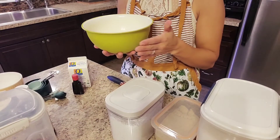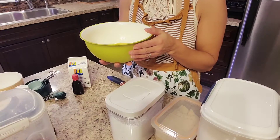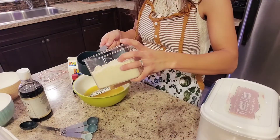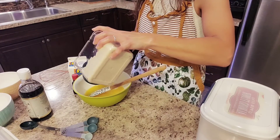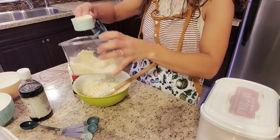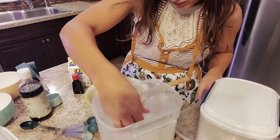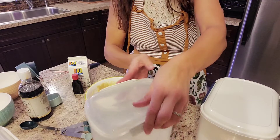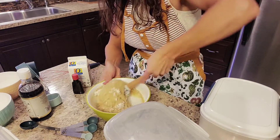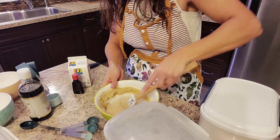First you want to combine one cup of butter, melt it or warm it up a little bit, sugar — so you'll need two-thirds cup of sugar — and one tablespoon of vanilla. Two and a fourth cups of flour. I'm going to add a little bit of regular flour to my mixture just to make it a little bit thicker. It looks a little runny and I don't want to mess up. I just added about a fourth cup of normal flour to give it a little bit thicker consistency. Okay, set that aside.